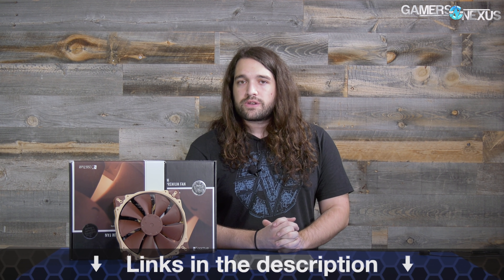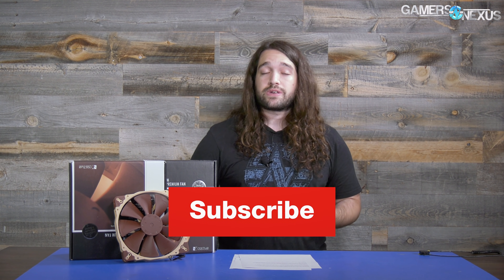You can help us out directly at patreon.com/gamersnexus, where you can also join our Discord and talk with me and the rest of the team. Or you can go to store.gamersnexus.net to pick up a shirt. Thank you for watching — I'll see you all next time.